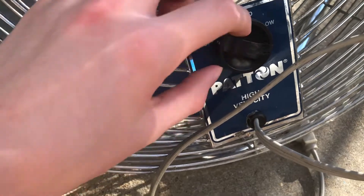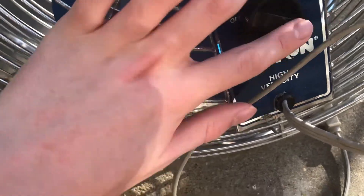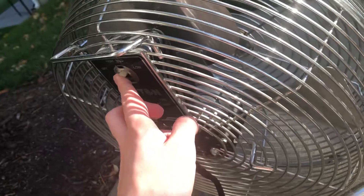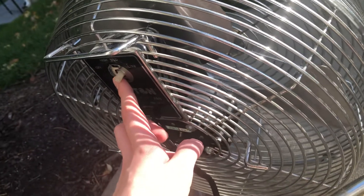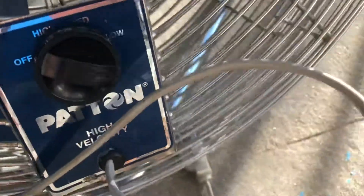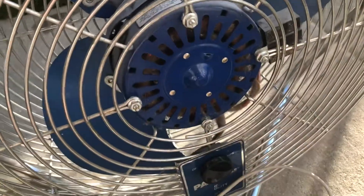I don't know how this knob is fine but the other one isn't. This one is loose, but this one isn't. I'm still trying to figure out how that happened because it's been broken for almost a decade. This one though is fine — nothing's really wrong with it.